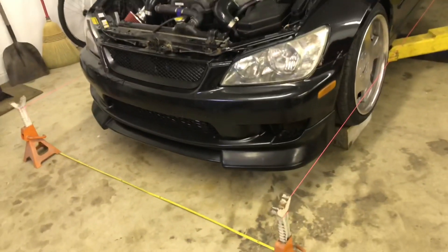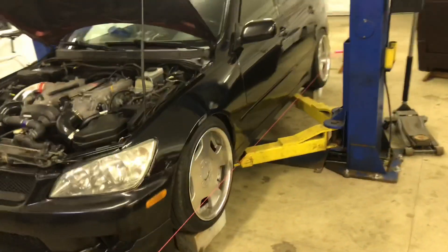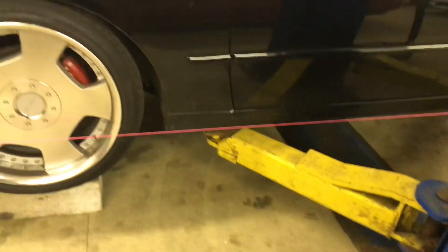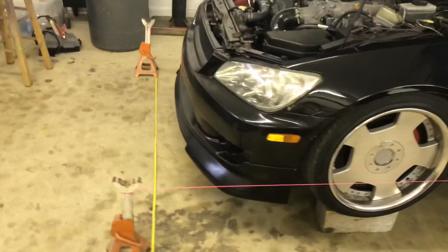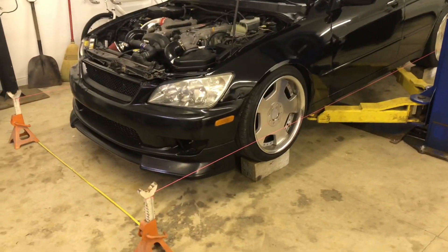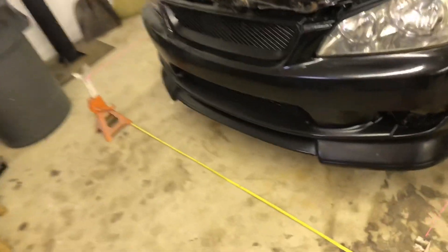Just for video purposes, I've set the car up and I'm ready to make my adjustments. What I use is some 4x4 blocks — you can use jack stands. My car's on a lift right now but the lift is down, just there as a safety catch. Set the parking brake and use 4x4 blocks so you can crawl underneath and set the toe on the inner tie rod.